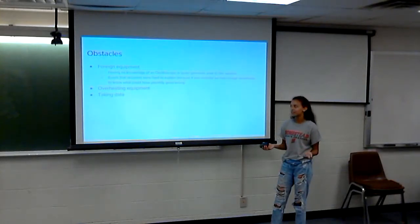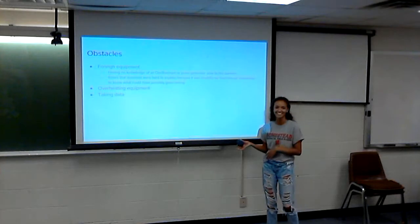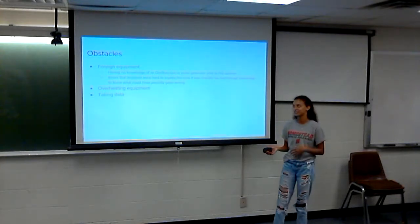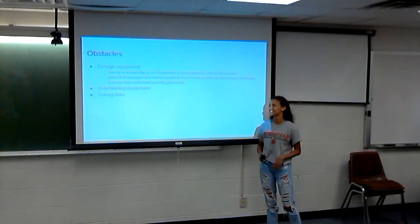Taking data was another challenge — we didn't know how to do it, so it took us about three days to find in the manual how to actually take data. Once we figured that out it wasn't a big obstacle, but it was frustrating wondering why we couldn't figure out something that should be pretty easy.